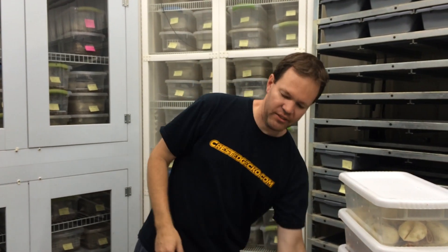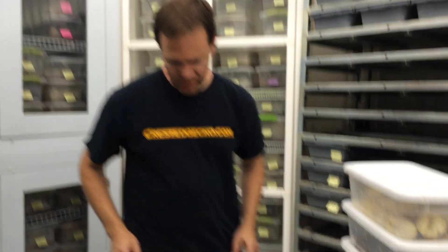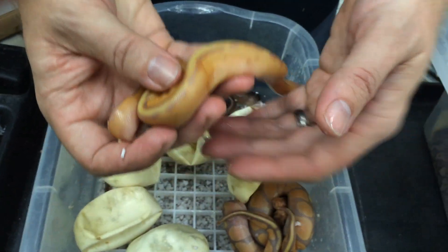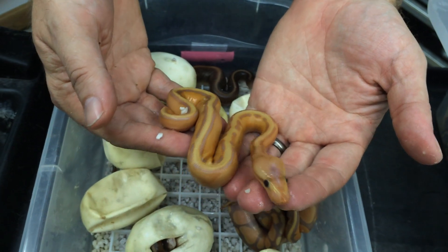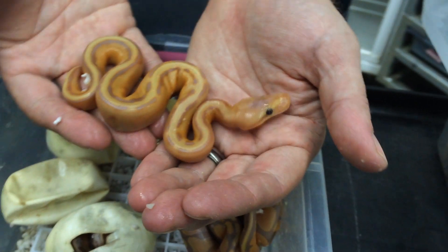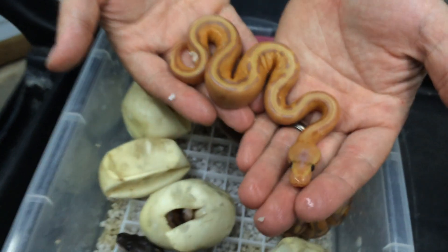The next clutch is one I've been working on for a long time — the banana genetic stripe. I took a banana het genetic stripe and brought it to a cinnamon genetic stripe. Unfortunately we did not hit the cinnamon banana genetic stripe, so I've got a couple more clutches incubating and might get another clutch or two this year. But here's a nice little male regular banana genetic stripe — I really think the banana and stripe mix very, very well together.